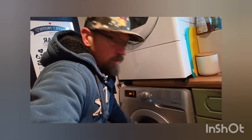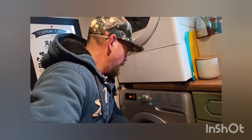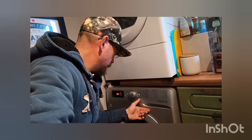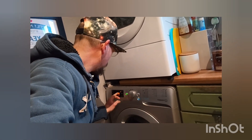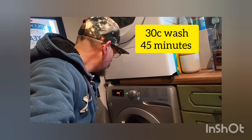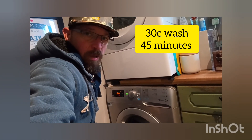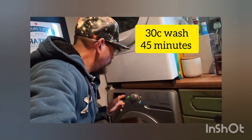My washing machine is nothing special — it's not a super high-efficiency washing machine. I paid 50 quid for it second hand. It's an Indesit, but what it does have is quite a few 30-degree cycles. It's also got this awesome little button here which, if you hold it down, it does a 30-degree wash for 45 minutes, which is perfect for a small load.